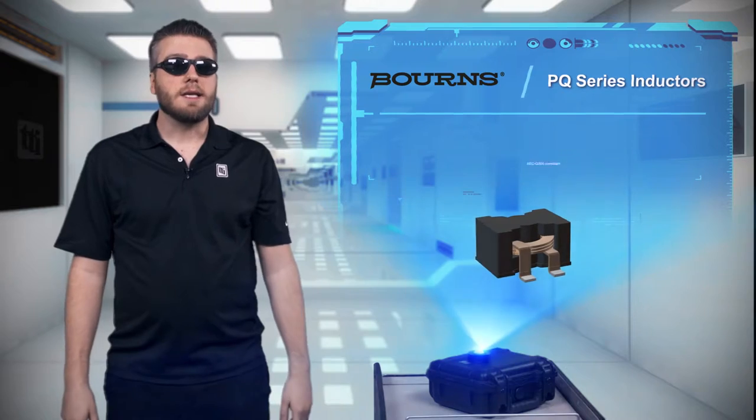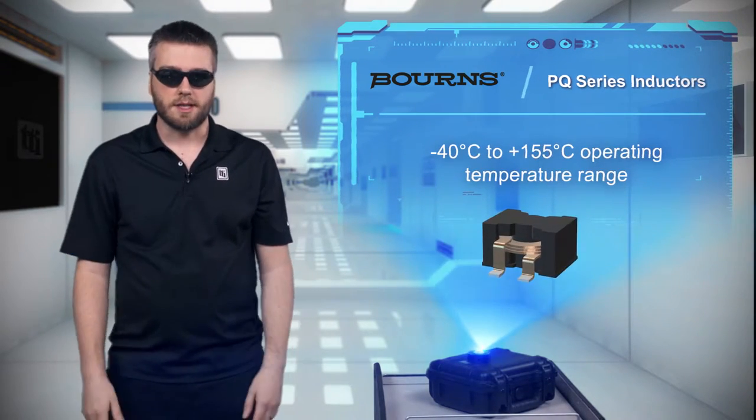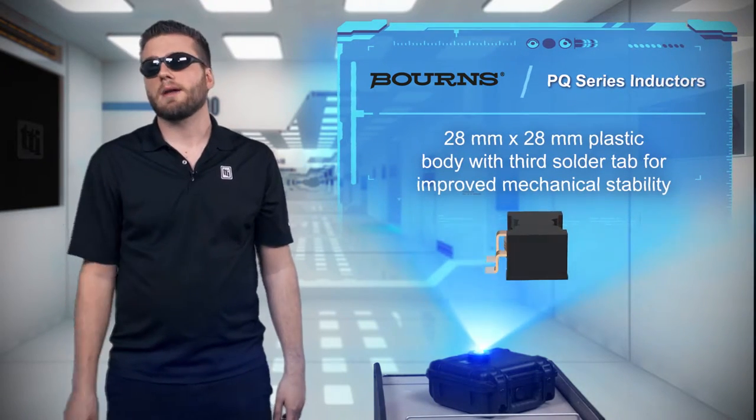The PQ series is AEC-Q200 compliant and rated for operation up to 155 degrees Celsius, with a third solder tab under the body opposite of the inductor contacts to improve mechanical stability.